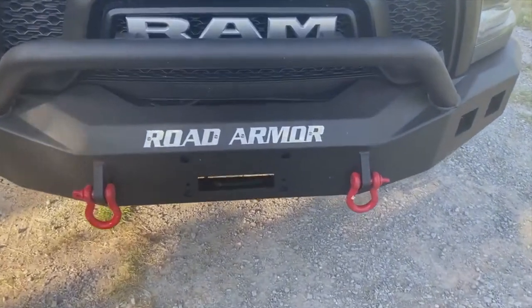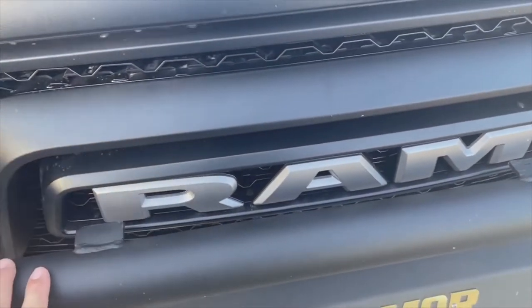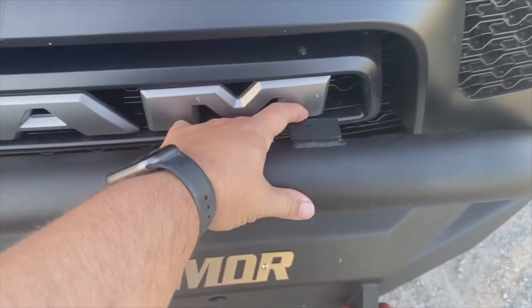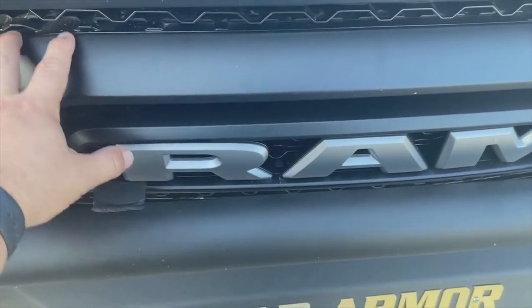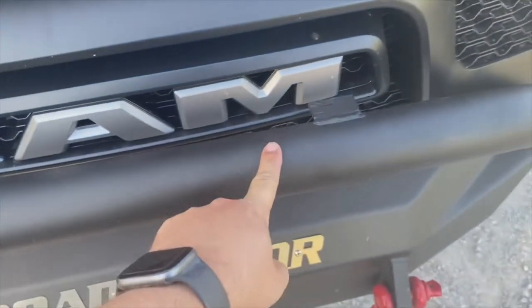The last thing I'll tell you about: there were some questions about fitment when I was trying to get this bumper in. These tabs for the light bar had to be trimmed. There's a little bit of metal left, but they were going to run into the actual Ram insert here because it kind of flares out — whereas the regular Ram it's flat — so I actually had to have those ground down so this would actually fit on here.